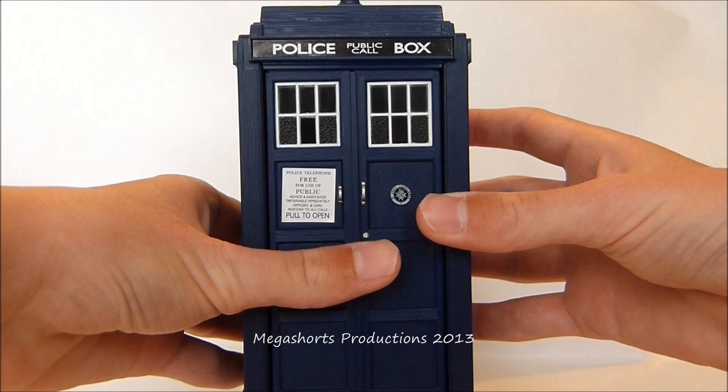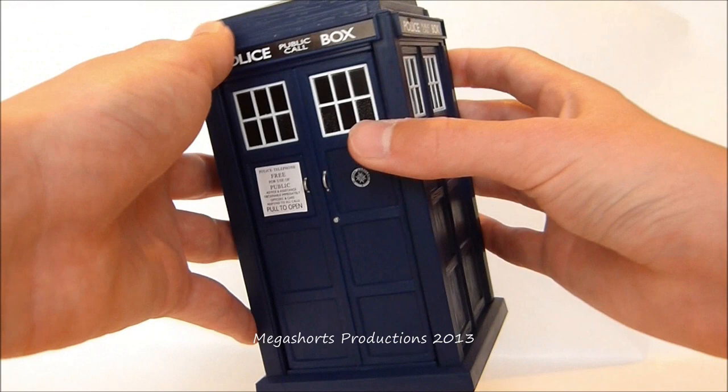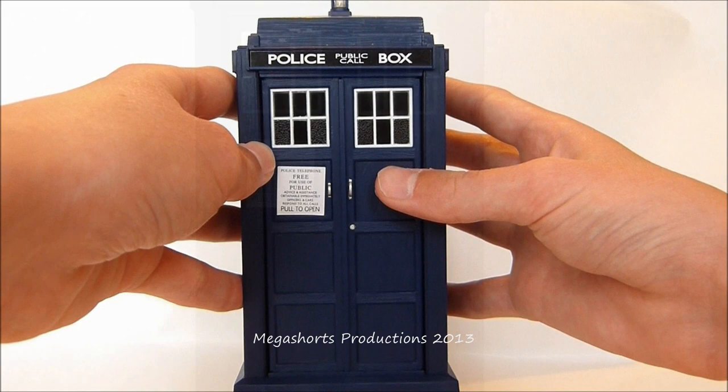Those are the only two sound effects you get with this TARDIS toy. To be honest I would have liked more — like the zooming noise the Flight Control TARDIS used to make if you moved it to one side or up into the air quickly. But the two sound effects you get are very nice, make it a lot of fun, and are very useful for those doing scene recreations and figure adventures.